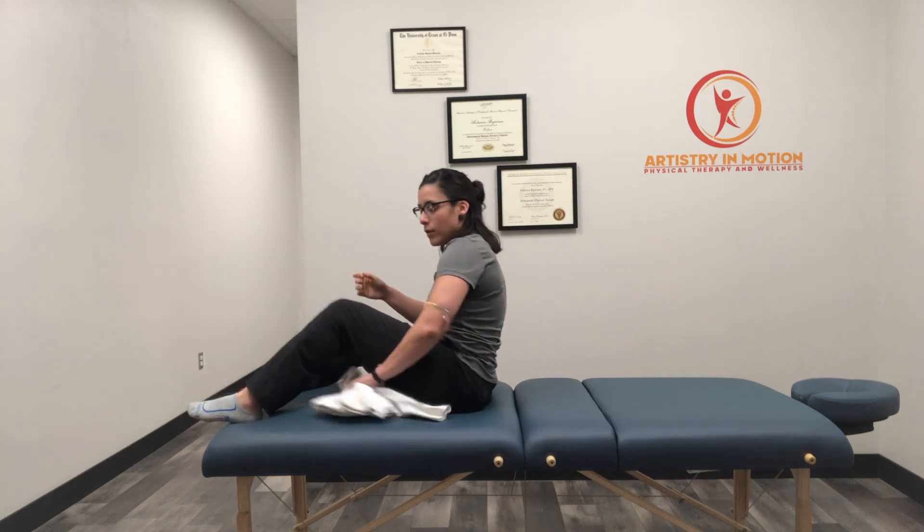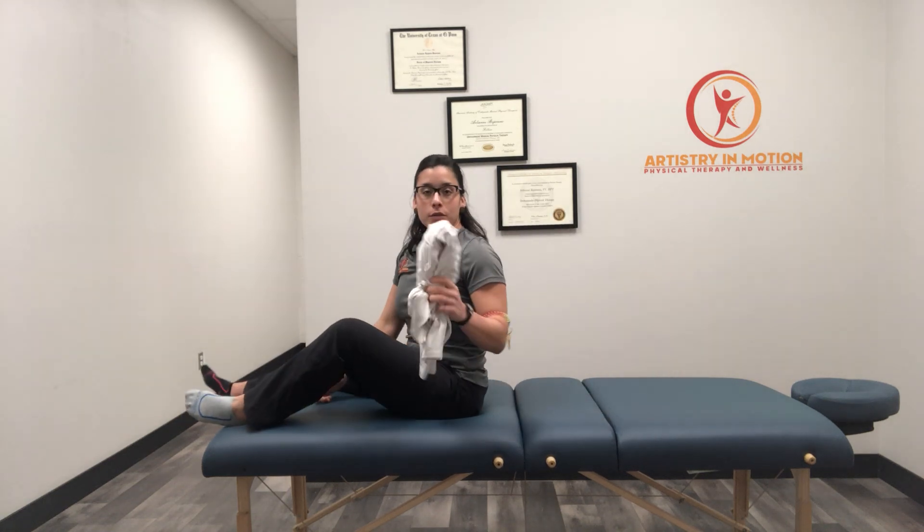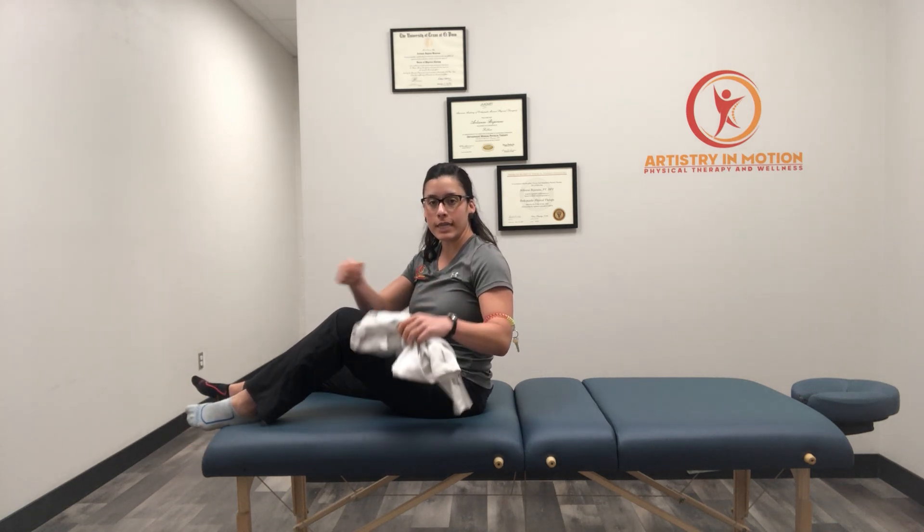This is a heel slide. We're going to lie on the back and go ahead and do this without the shoe on — that way you slide more comfortably. Ideally we want to do this with something underneath the knee, like a jacket, a t-shirt, or you can roll up a towel.